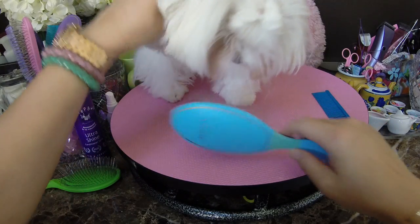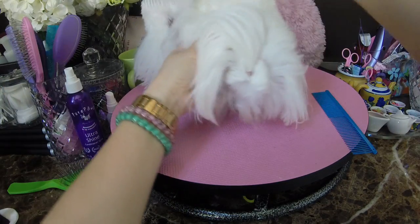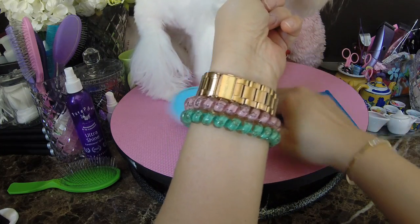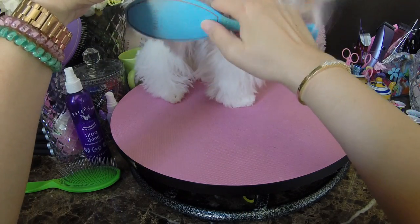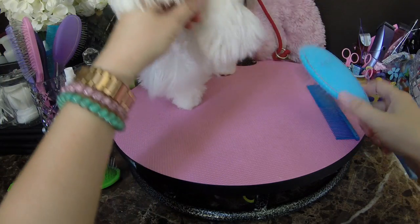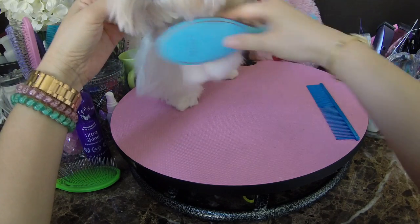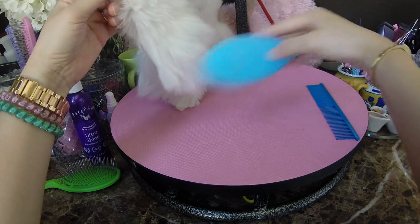What I do with Dolce is I'll usually start and lift her leg. She's used to this blue brush. The pins are not currently touching the skin of her leg — I'm actually brushing sideways, if you can see. It minimizes pain. I'm brushing this way so all the pins are not necessarily rubbing against her skin. Good girl, Dolce.